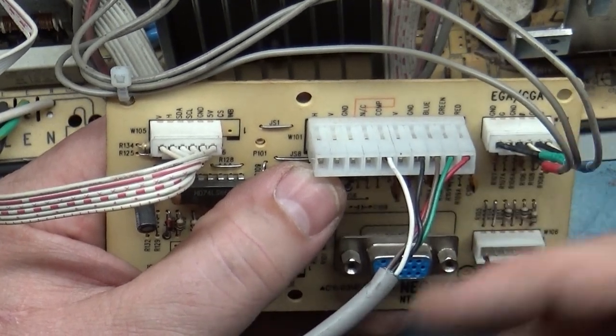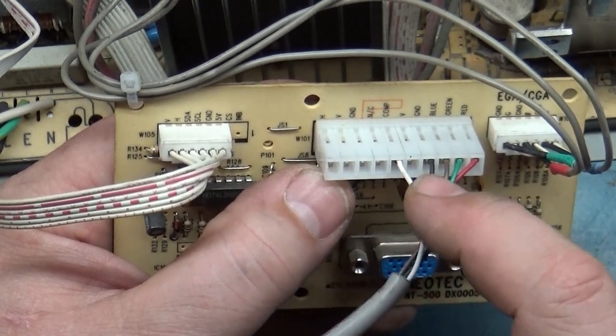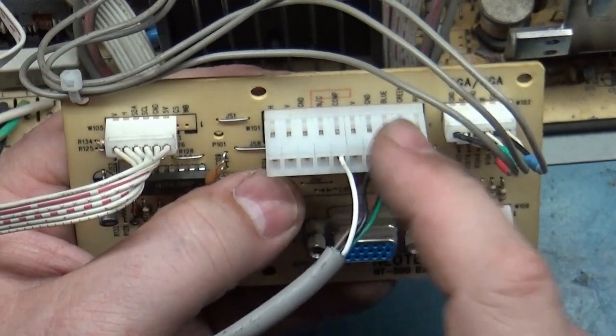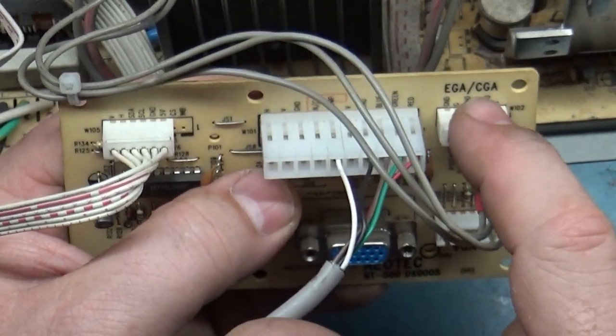On a K7000 or any Wells Gardner, you can have the composite sync on pin 10, but for this particular monitor they put the composite sync on pin 6. So this is how you have to have it for your standard and medium CGA/EGA resolution.